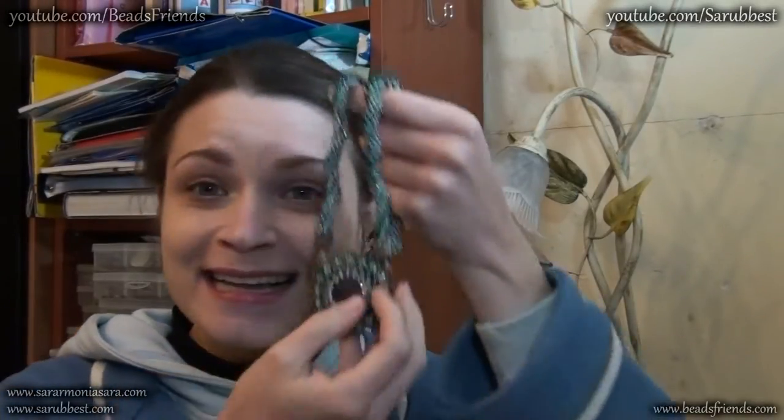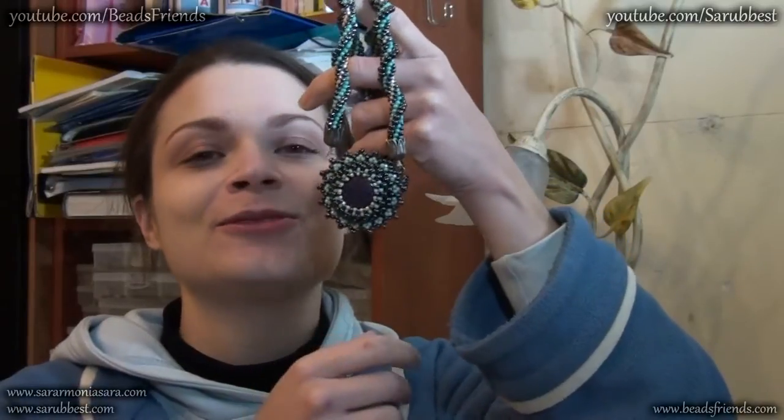Hello Beads Friends! I made a new necklace. Ta-da! So I want to show it to you and take a look closely.